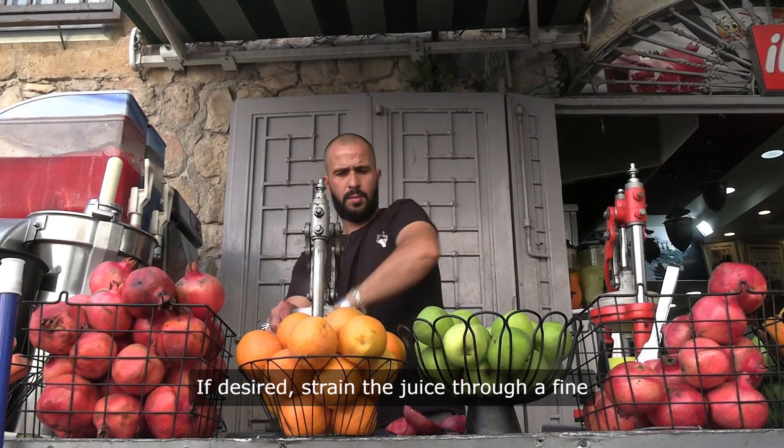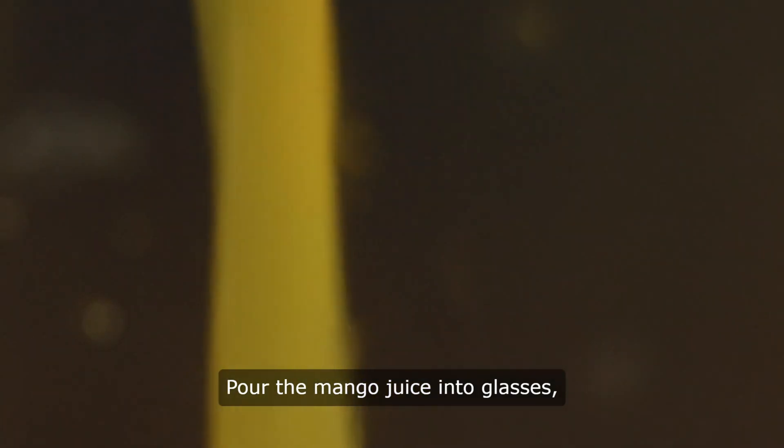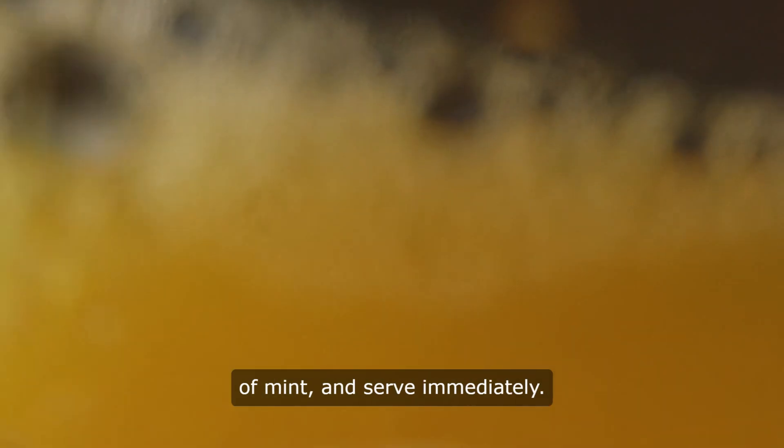If desired, strain the juice through a fine mesh sieve to remove any pulp or fibers. Pour the mango juice into glasses, garnish with a slice of mango or a sprig of mint, and serve immediately.